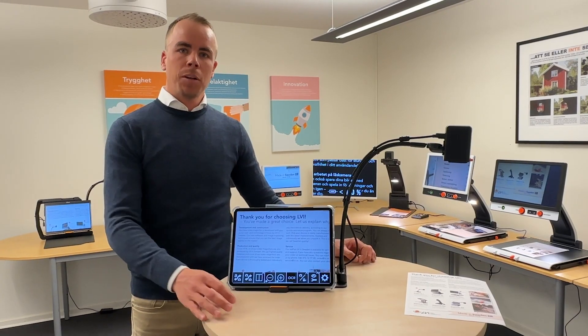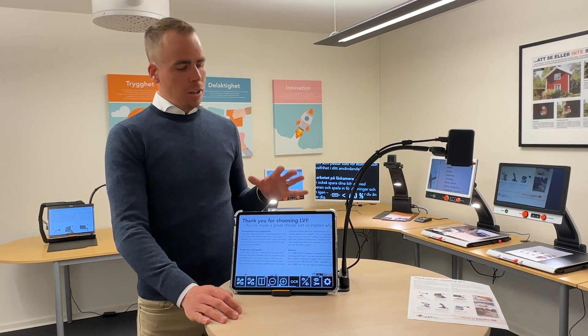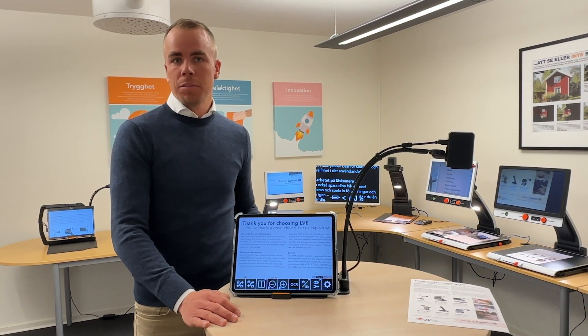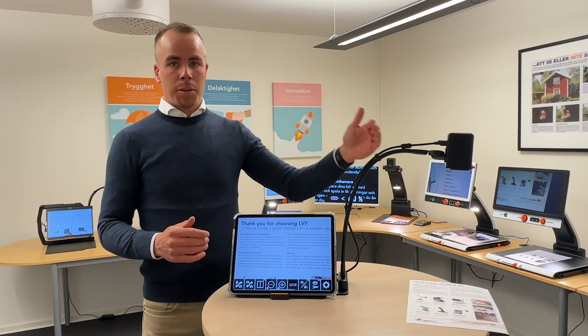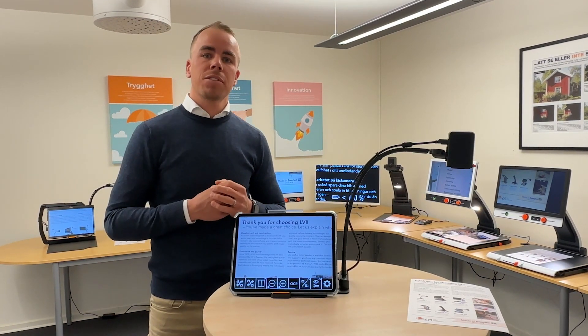Today in this video we're going to take a look at a new product that we are going to release this summer: MagnaLink Wi-Fi Cam. That's the name of our new solution for iPad users. It's a solution with its own battery, running the device for up to 6 hours. The stand is designed so you can have the external camera on the right side or you can turn it and have the camera on your left side.